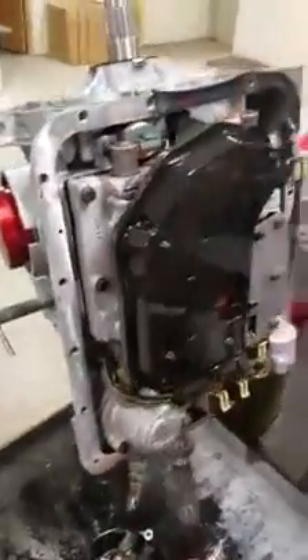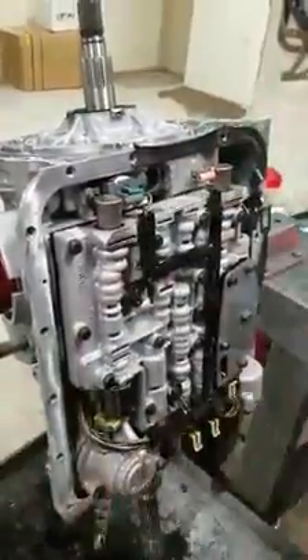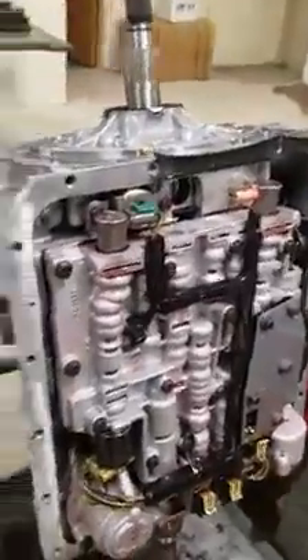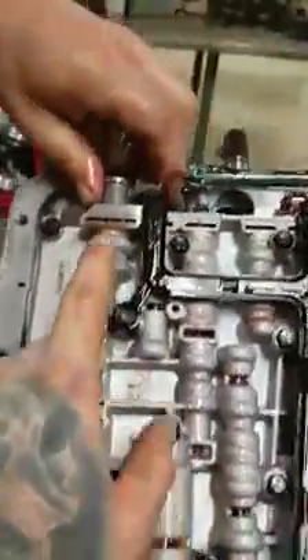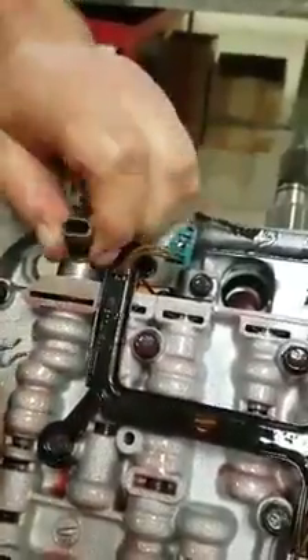Once you've got the pan off and the gasket, we're going to move on to taking off the filter. Then the next step — two very important things. You'll need a small flat-head screwdriver, and you'll remove the plug and then this clip right here for the PWM. And it'll just come out like so.